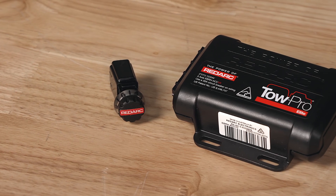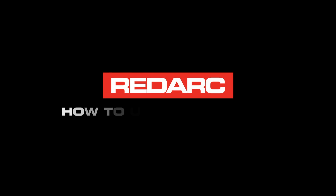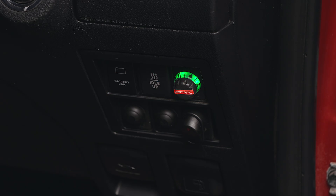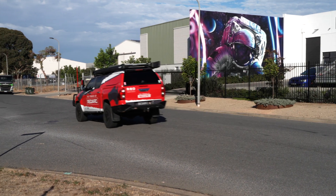Redarc's TowPro features automatic active calibration to accurately measure the vehicle's direction of travel. After installation, the unit will begin calibration with or without a trailer attached. While the vehicle is moving, the TowPro will learn its mounting orientation within 20 brake applications. For the most efficient calibration process, 10-second bursts of firm braking are best.